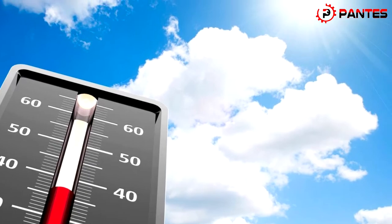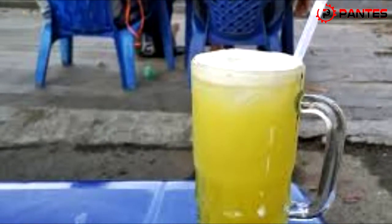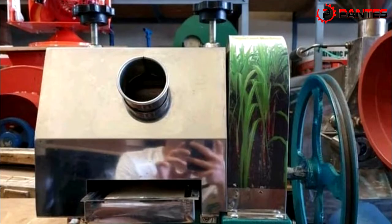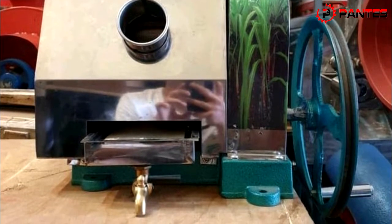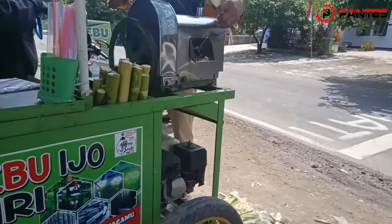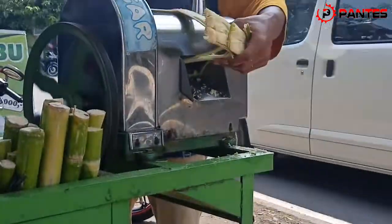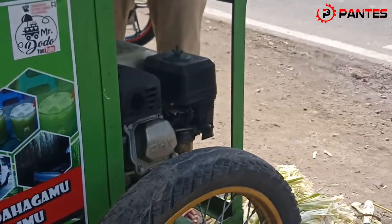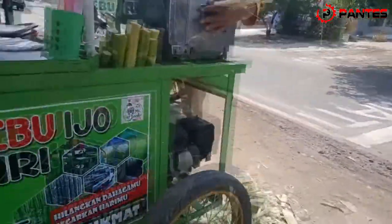Di cuaca yang panas ini, pasti kita butuh minuman yang segar dan menyehatkan. Dan kali ini saya akan mengulas mesin peras tebu merek Metric MTX 250B. Mesin pemeras tebu merek Metric MTX 250B adalah mesin praktis yang dapat memeras tebu agar menjadi sari atau air tebu tanpa perlu bersusah payah lagi memeras secara manual. Mesin ini sangat cocok bagi anda yang mempunyai usaha minuman es air tebu karena pengaplikasiannya yang sangat mudah dan simpel.